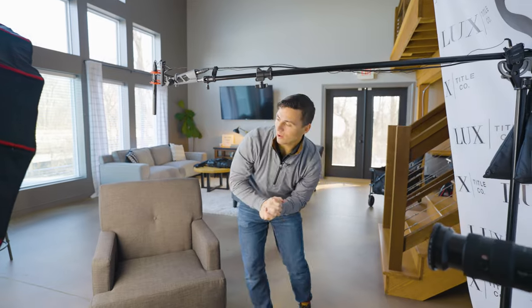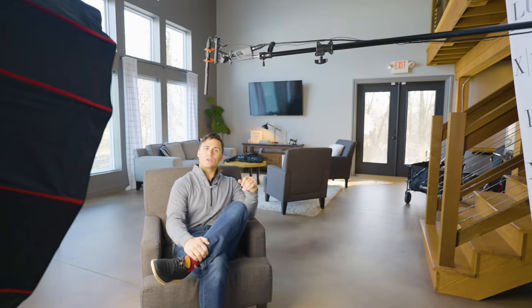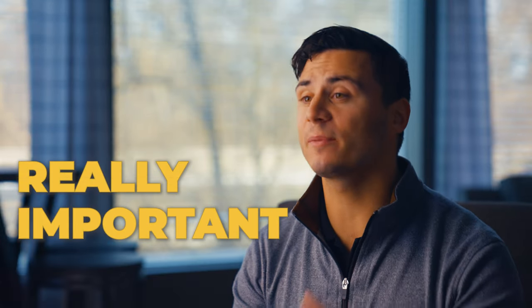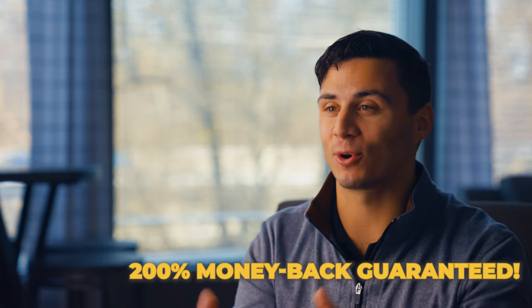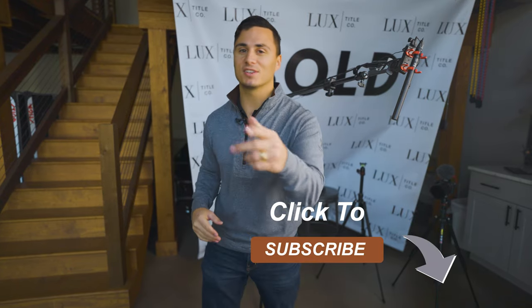We've got our camera framing set up, our key light set up for the interviewee, and a boom mic overhead to capture clean audio. Here's what the final product looks like. [Mock interview] And there it is — all the tips to lighting an interview with one light. I hope you found value in this video; if you did, please click the like button, and if you want more videography tutorials click subscribe. I'll see you in the next one.